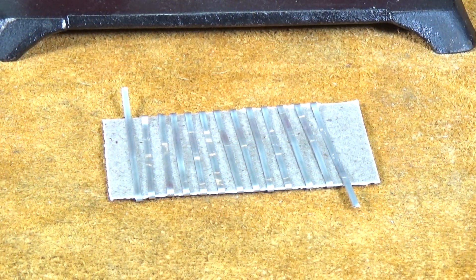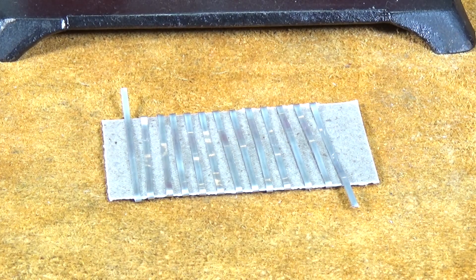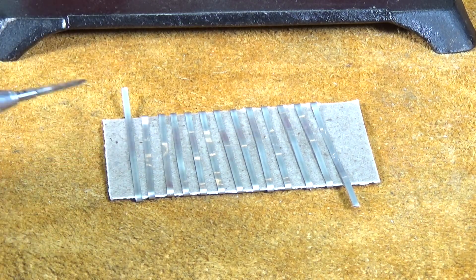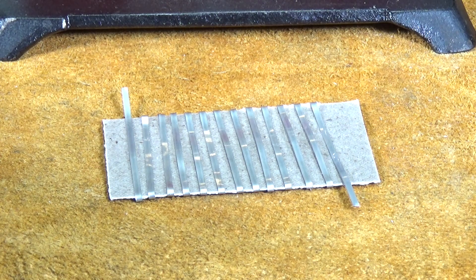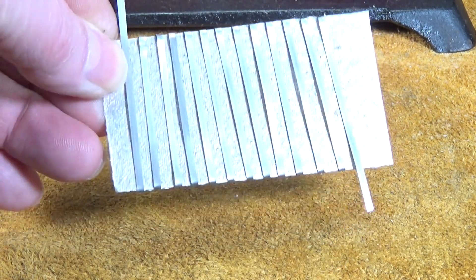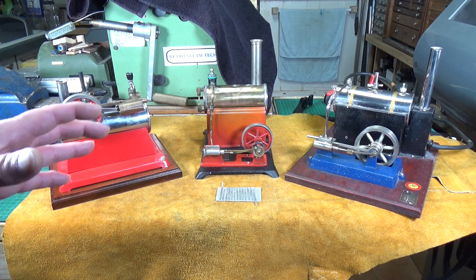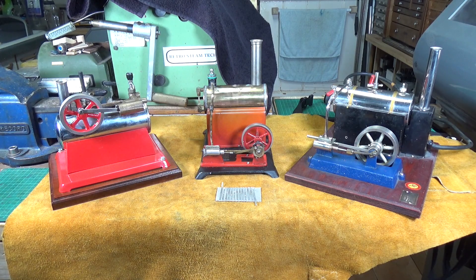Basically what you've got here is mica sheet - thin mica sheet - and this is flat nichrome wire which is simply wound around the sheet using the sheet as a former. The actual elements in the steam engines on the bench are larger than this; this is just a very small example. The resistance of this little short bit of element is only three ohms, whereas they're normally around about 30 to 40 ohms - the resistance of the elements in these engines. This is the most common type of heater element: the mat type, which you get in horizontal and some vertical electrically heated boilers.